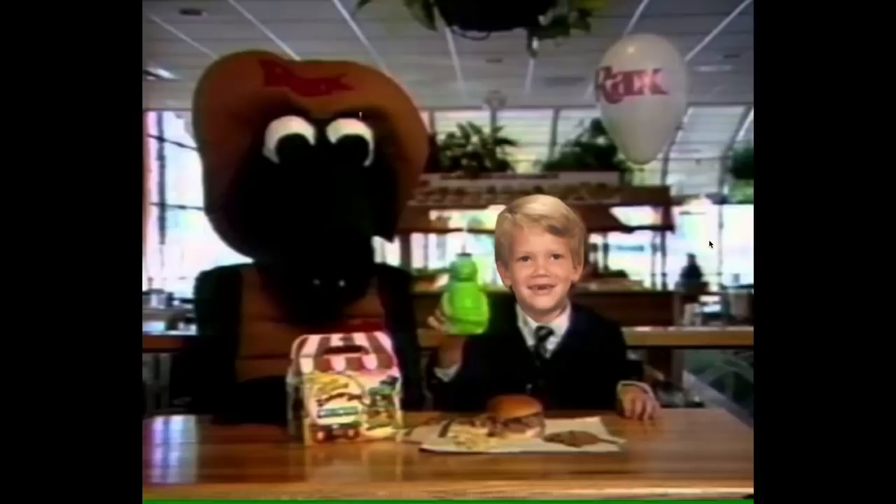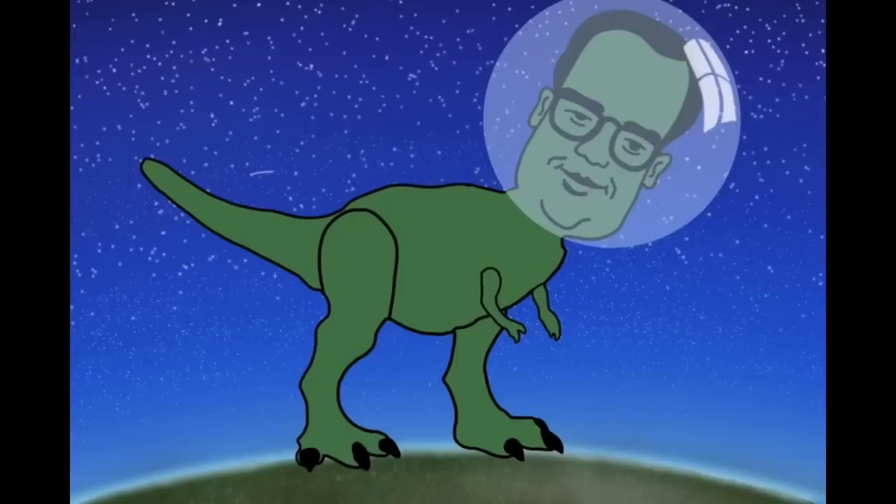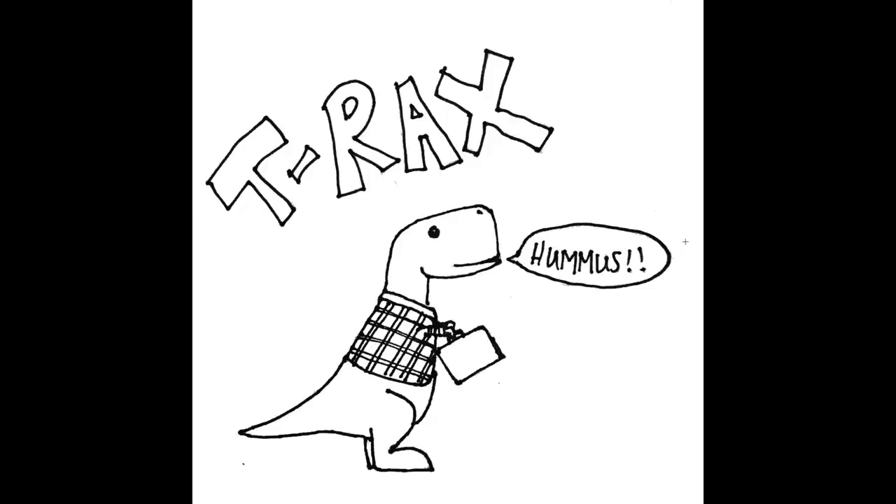What's our next folder called, you ask? It's called T-Rex, and it's just Rax stuff. This is a baby picture of me taking the place of another child who was in a Rax commercial — deep cut, well done. Mr. Delicious as a T-Rex on the earth, so big he's going to space, almost at the moon. Little T-Rex saying hummus. It was well established that T-Rex only eats hummus and is a vegetarian.